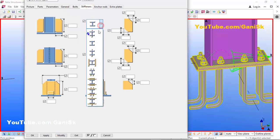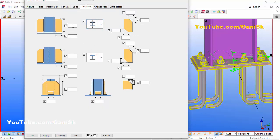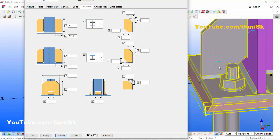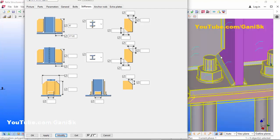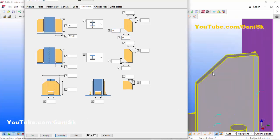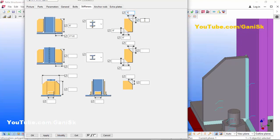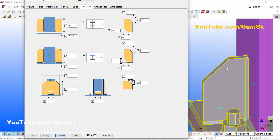Click on the Stiffeners tab. Click here and select Flange Stiffener. Enter the length as 6 inches and width as 3.5 inches, then click Modify. You can see the stiffener is placed at the correct location. If you don't require a chamfer at the bottom of the stiffener, enter 0. For a 1-inch chamfer, enter 1 inch — or let's take a 2-inch chamfer and click Modify.